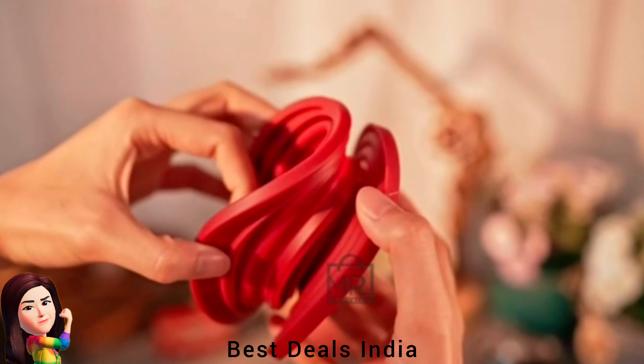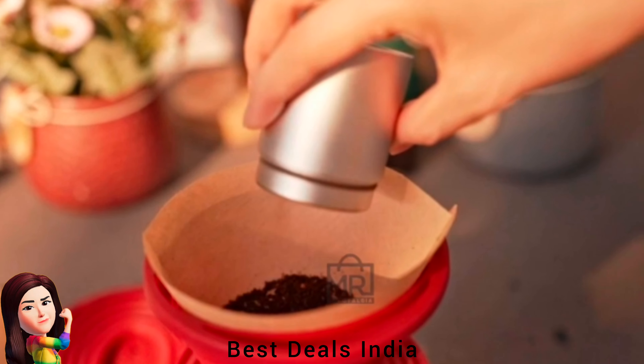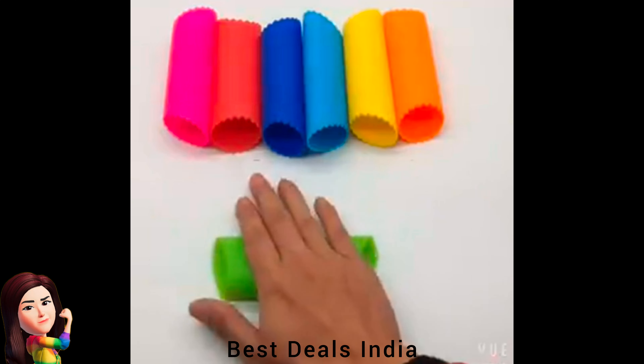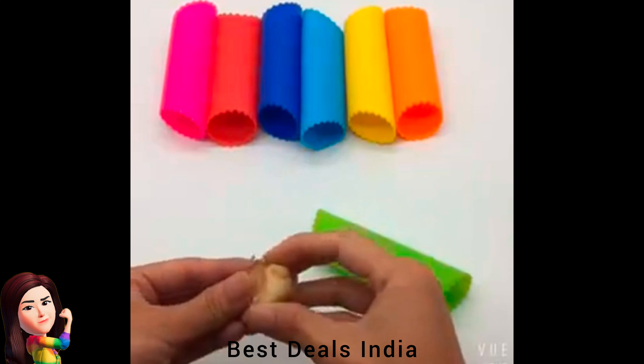5. Coffee Filter Cone — unique collapsible design saves tons of space and makes storage a breeze. Product link is given in the fifth link. 6. Garlic Peeler — garlic skin is easy to remove from the silicone. Product link is given in the sixth link.